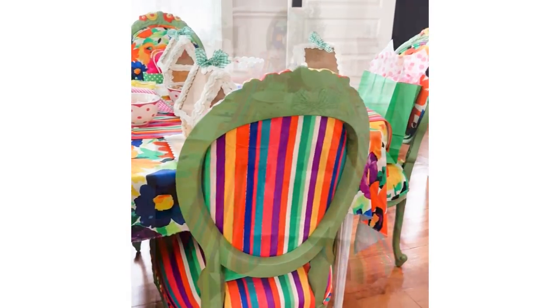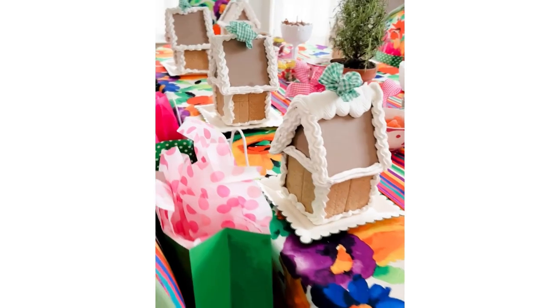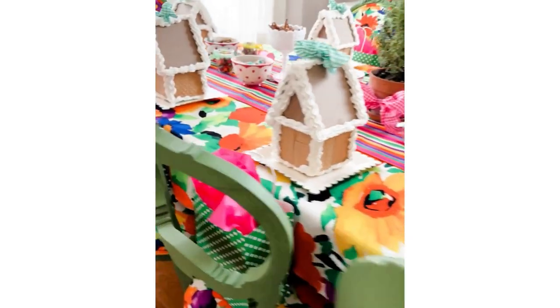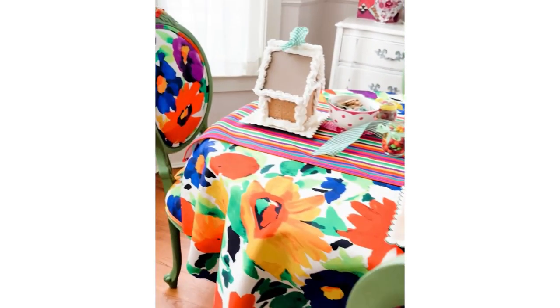I did a little different kind of decorating than what I did last year with the traditional pink and green and red colors. This year I decided to go with more green and orange and yellow with a little bit of pink sprinkled in — and as you can see the whole thing just looks so fun and festive. It doesn't even have to look like Christmas to have a great time.